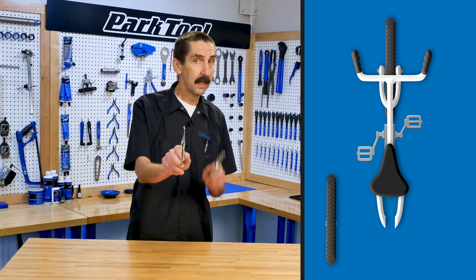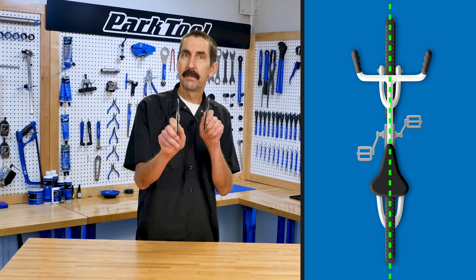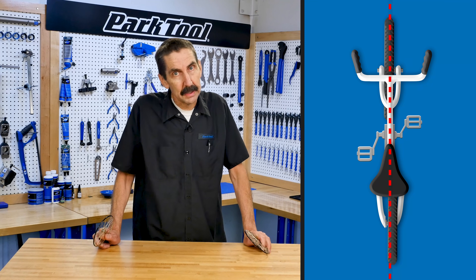Bicycles are designed for the front and rear wheel to be centered to the mid-plane of the bike. If the wheels are not centered, or out of dish, the bicycle can handle poorly.